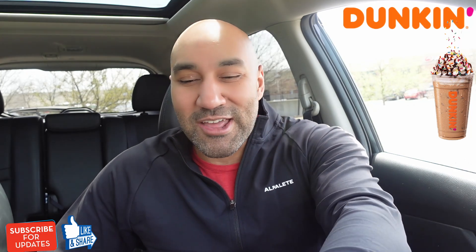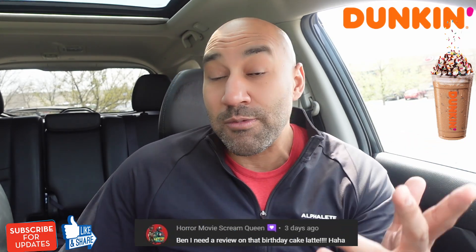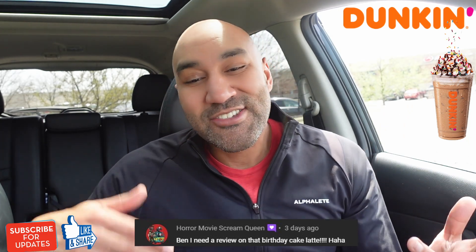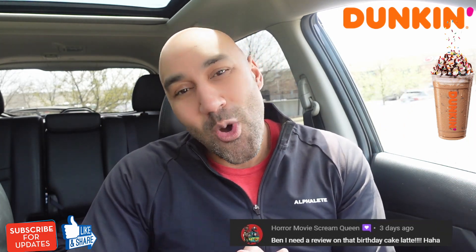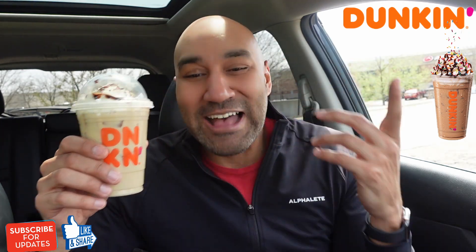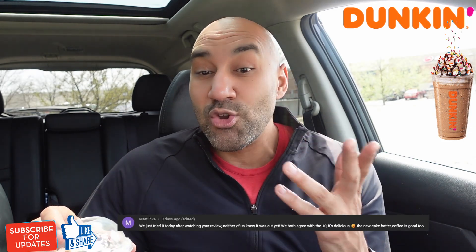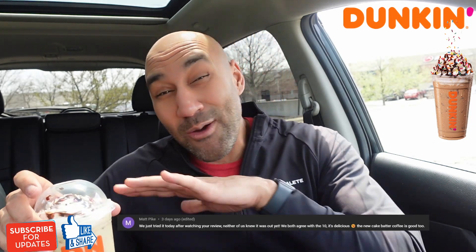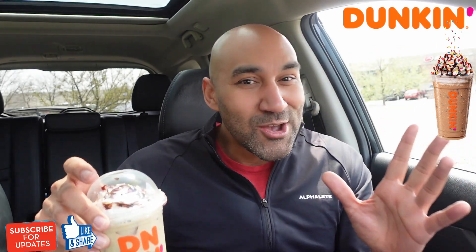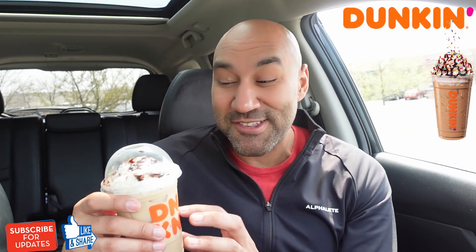Before we hop into it, let me shout out a couple of people. Shout out to my girl, horror movie screen queen, aka Harmony. She said, 'Ben, I need a review on that birthday cake latte.' Harmony, I got you. And then just in time before I filmed this, I saw a comment from Matt Pike, who said the new cake batter coffee is good.